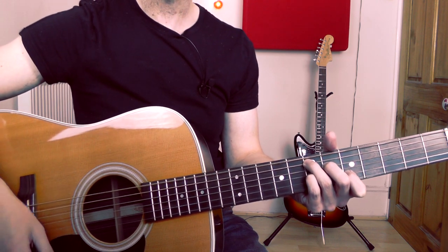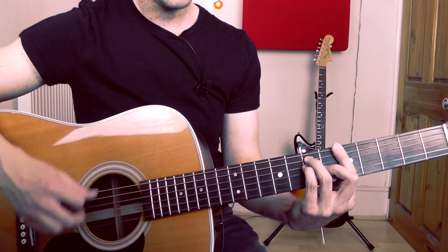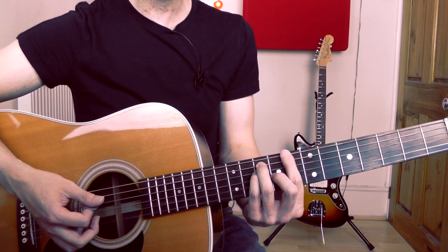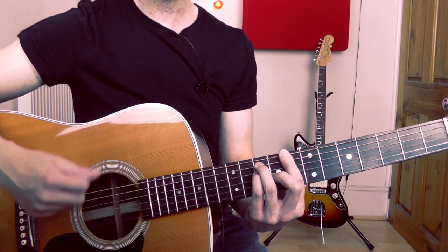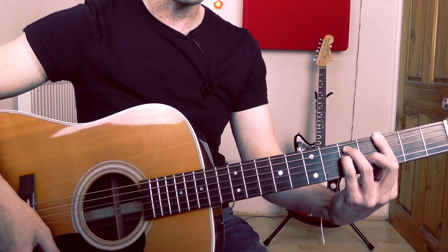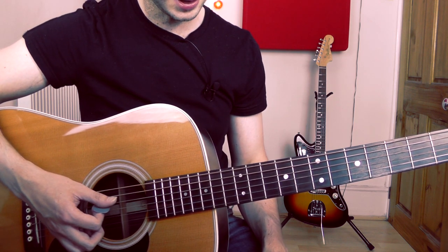We have a bar on that E7, then we're back to A. And then just to turn it round at the end of the verse, we're just going up to a C bar chord at the eighth fret — just one hit on that chord — and then a G bar chord, just one strum. That's a little turnaround at the end of the verse.